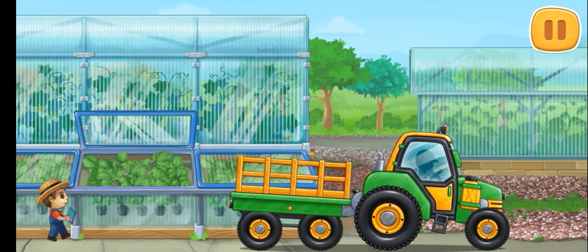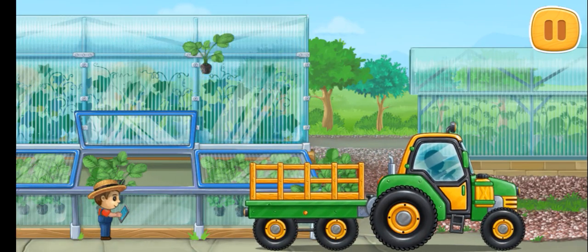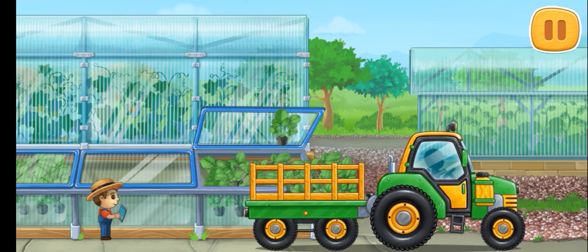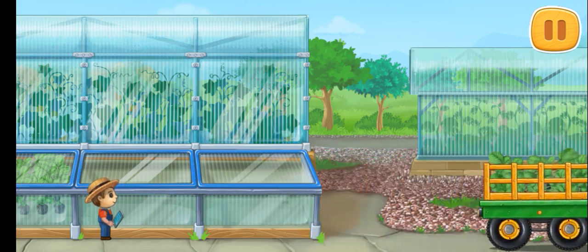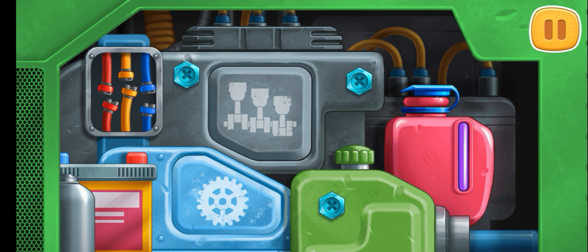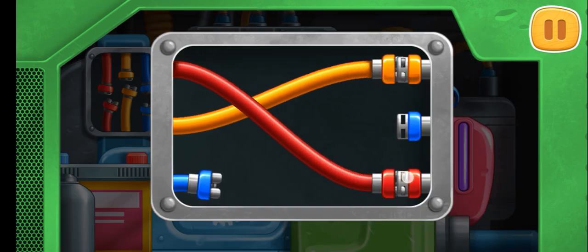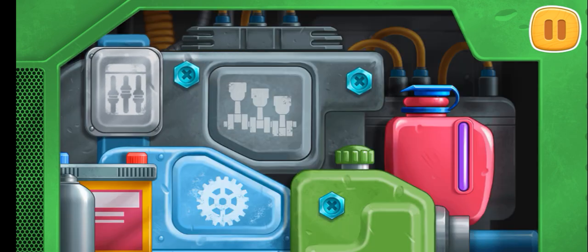Let's buy strawberry seedlings and load them into a truck. Connect the wires of the same color. That's all!